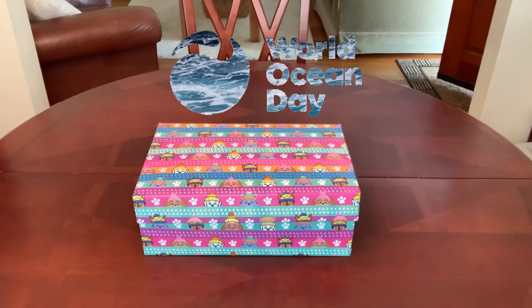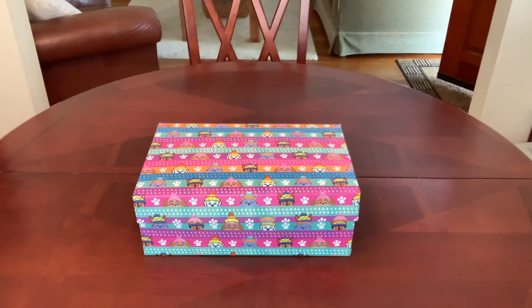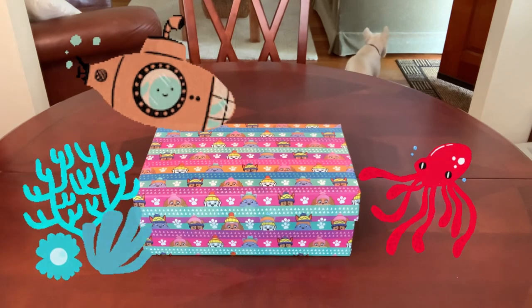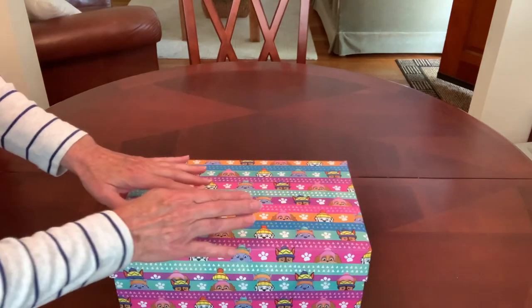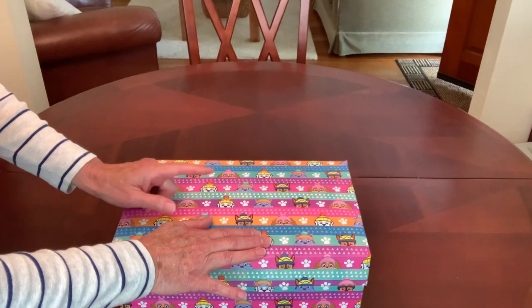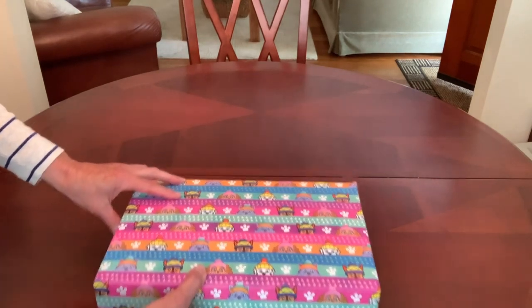Today is World Oceans Day, so I'm taking this opportunity to share with you a Jacques Cousteau inspired ocean themed shoebox that I'm calling Undersea Explorer, and I've packed it for a two to four year old boy. I've got something packed in this box that required a little bit bigger box than I normally pack, so let's take a look at what I've got.